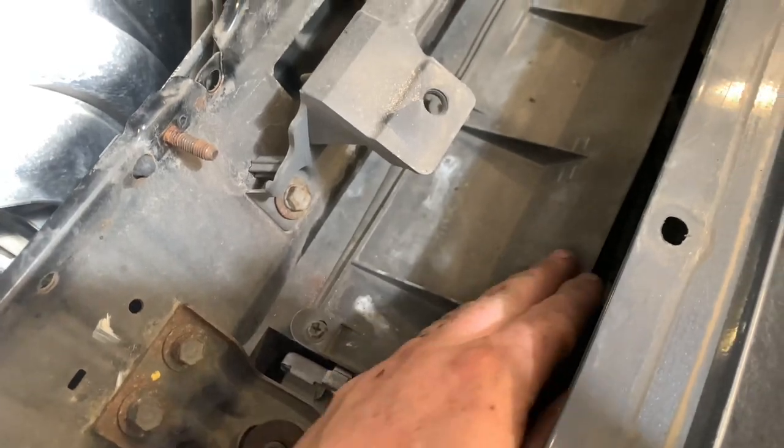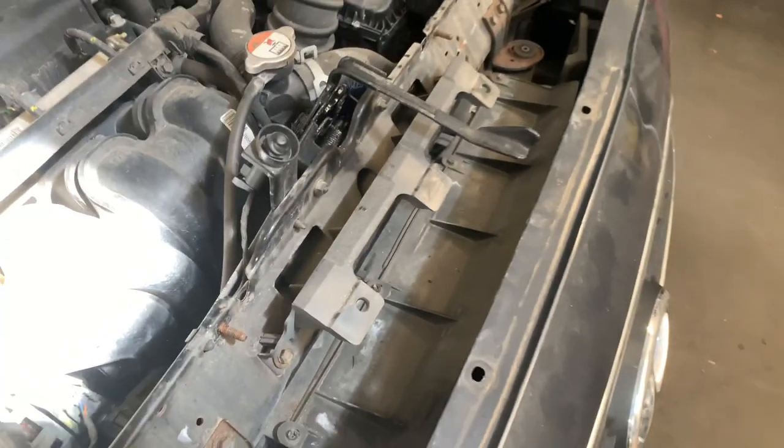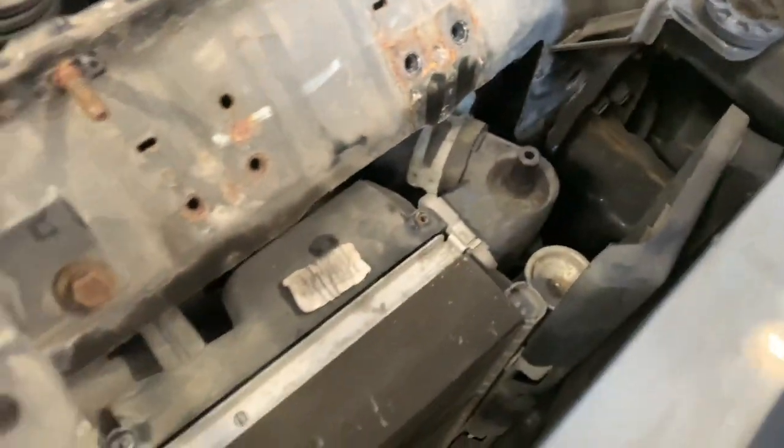Then you've got to unscrew this little plastic cover — a couple of Phillips screws. Once that's out, there are tabs down the bottom, so click to lift up and then slide it off.